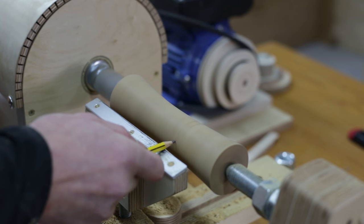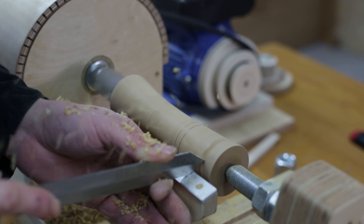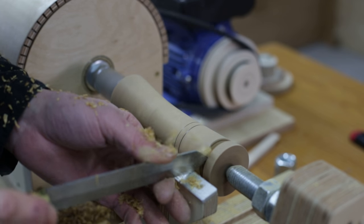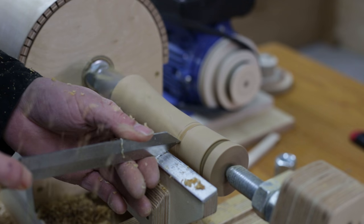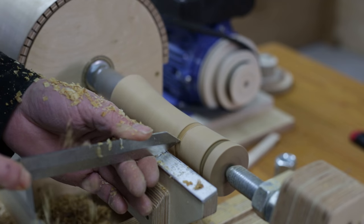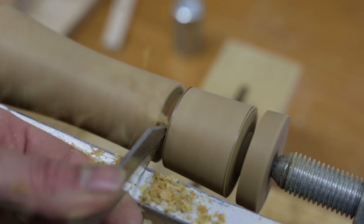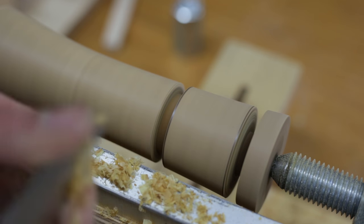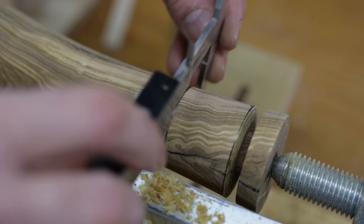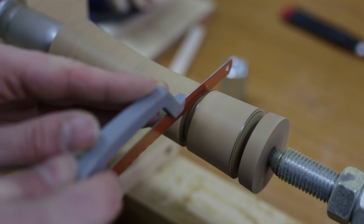I'll mark the lid and the other rebates. Then I do the rest of the cutting by hand with a saw.